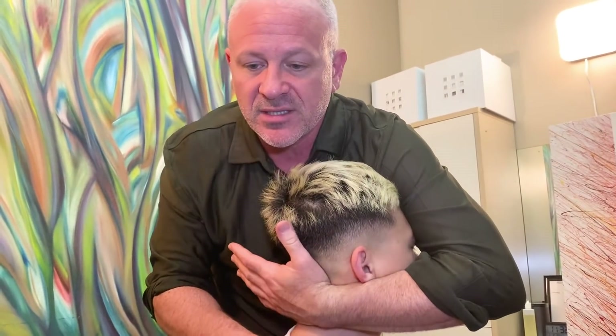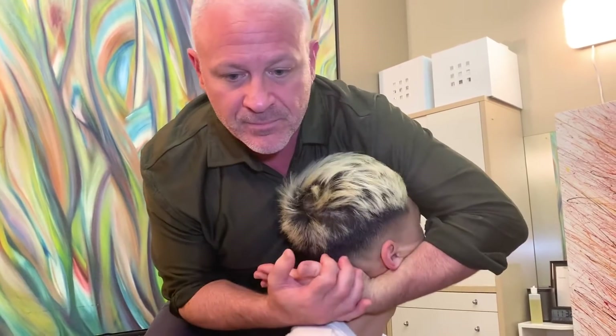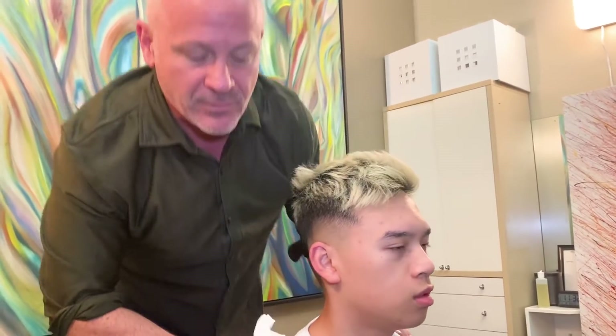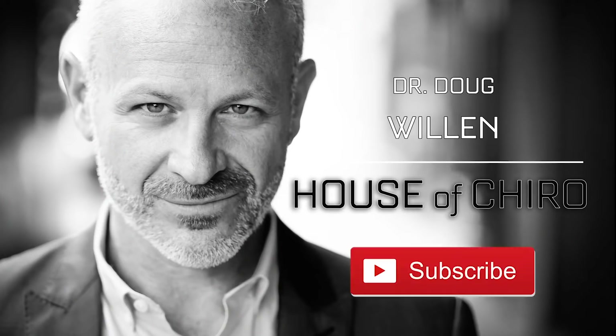So we have Alex here today. Alex, what do you want to work on? What are some of your achy spots? Upper back sometimes, because when I sit down I feel the tension but I can't do anything about it. Are you at the desk a lot — computers? Yeah. Okay, all right.